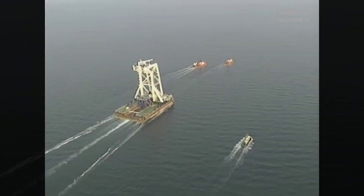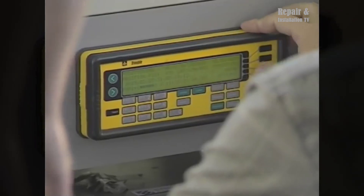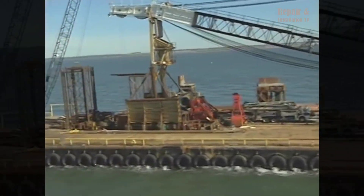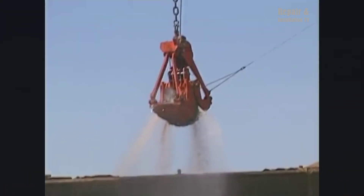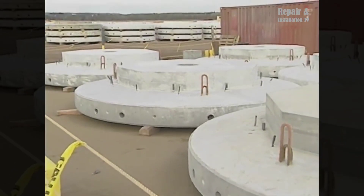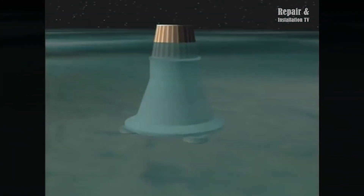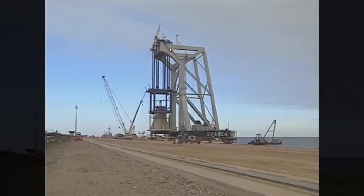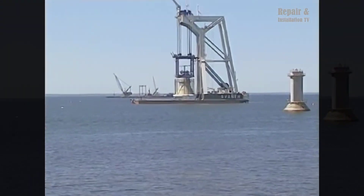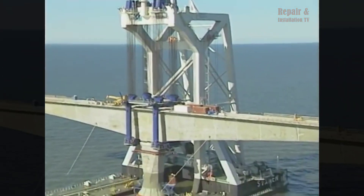The construction of the bridge involved the use of specialized equipment and techniques. One notable piece of equipment was the twin-launching truss, which was equipped with a traveling gantry crane. This equipment facilitated the assembly of the bridge components by moving along the bridge structure as construction progressed. It allowed for the precise placement of the precast concrete components, ensuring a secure and stable bridge.